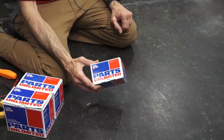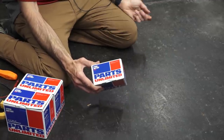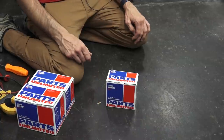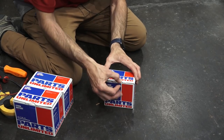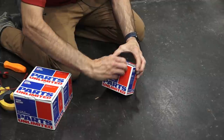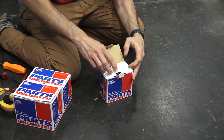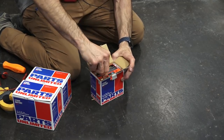It replaces the YTX7LBS found in the Liberty, Primavera, and Sprint, and also replaces a YTX4LBS and a YTX5LBS, which are commonly found in many 50cc scooters such as a Yamaha Zuma 50 or any other little 50s like a Malaguti Yesterday. It won't fit in a Vino 50, which uses a different type of battery.